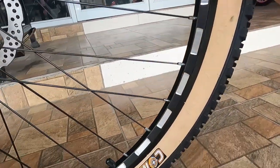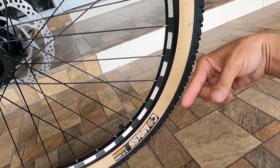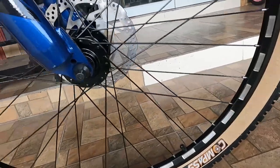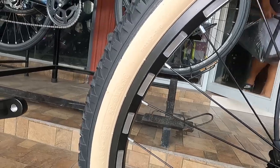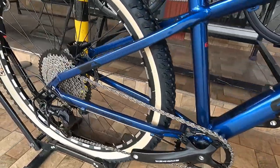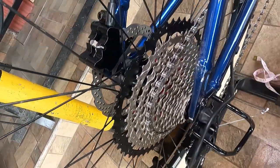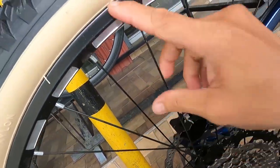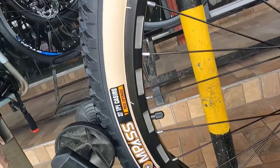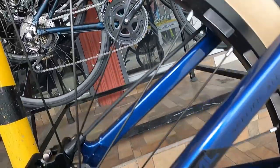At ang gulong natin ay Compass, 27.5 by 2.10. At yung hubs natin sa kabila ganun pa rin - alloy hubs na quick release, 32 holes, bakal ang ating spokes, double wall alloy na rim, at gulong na Compass 27.5 by 2.10.